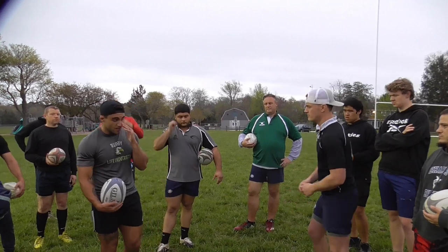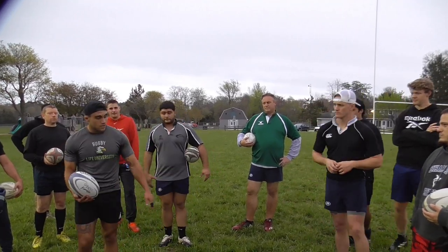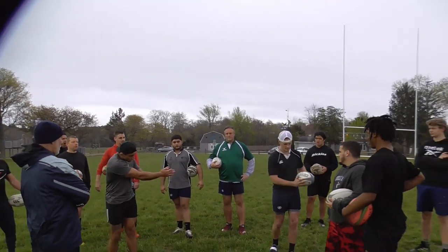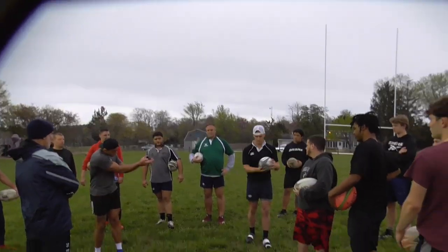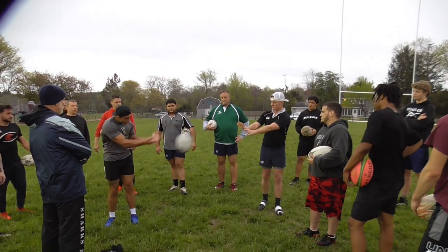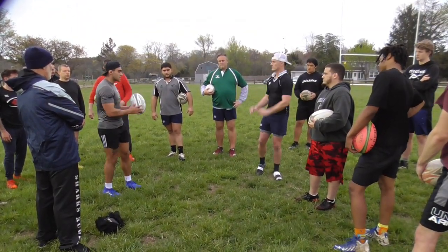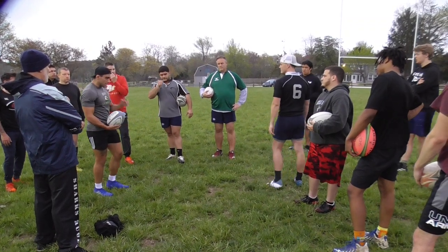Now we're going to start to transition. We're going to work the pop pass — we're going to turn and go 20 this way. Follow through with your hands. Partner, have your hands up and ready for it. Follow through with the hands. Switch to the other side, then we'll start progressing the spin pass.